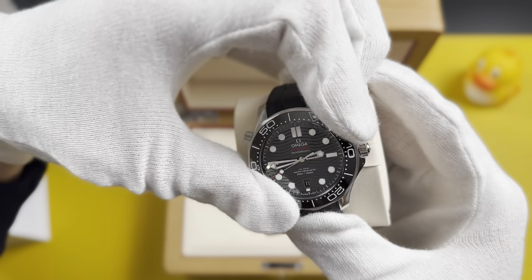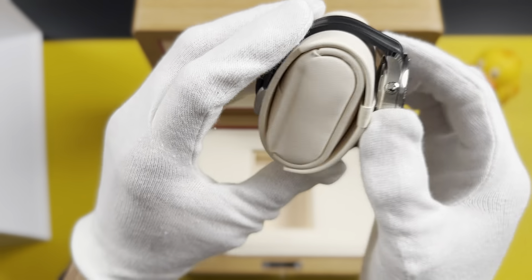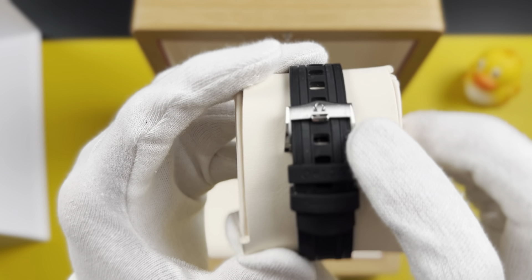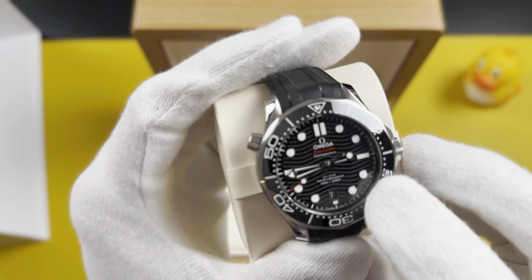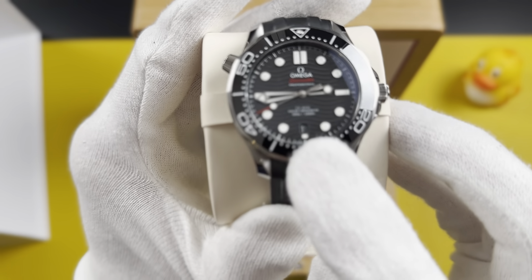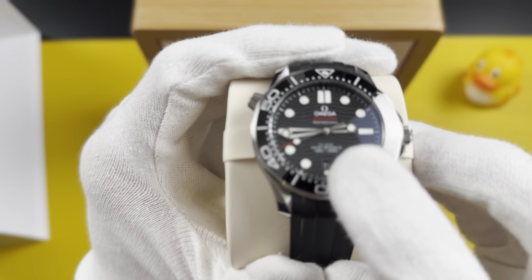This is a really premium Swiss watch — the Omega Seamaster 300. I would say this is more famous than the Speedmaster; it's probably one of the most popular watches Omega has made. The box has a really premium finish inside. You can see there's a little text indicating it is a Master Chronometer and is 300 meters water resistant.